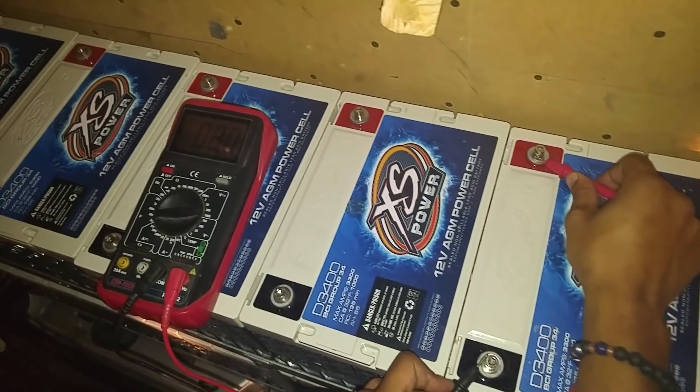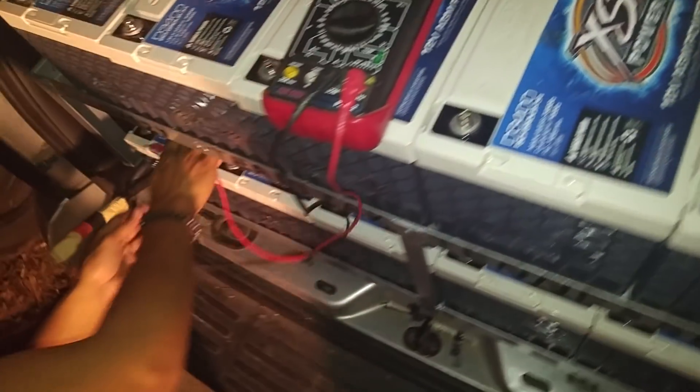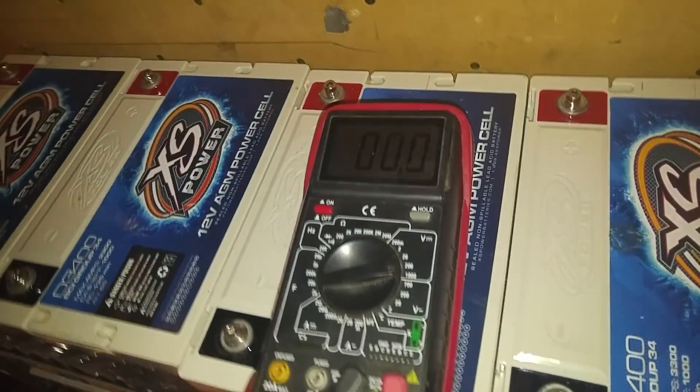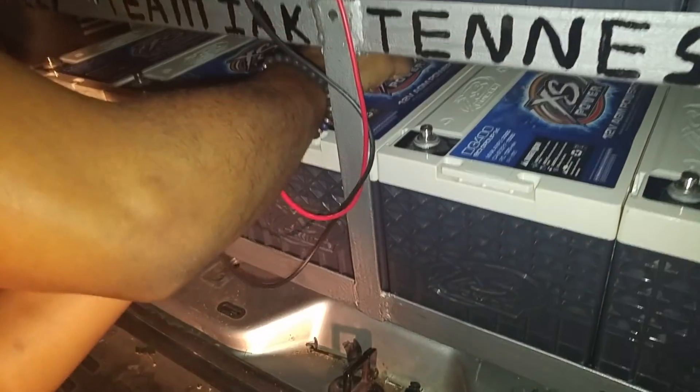Same thing. We'll check the bottom ones — I haven't checked these yet. What's it say? Same thing. 12.8, we're going to go to the next one. 12.8. One more.